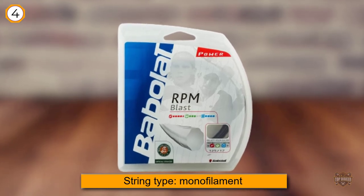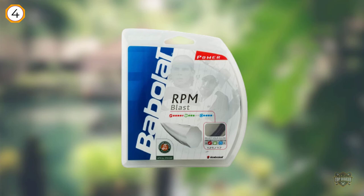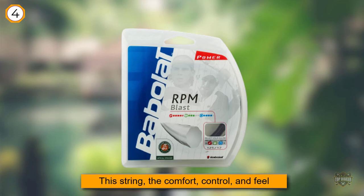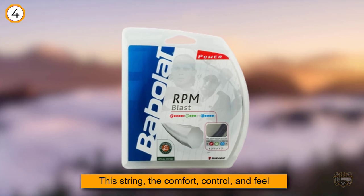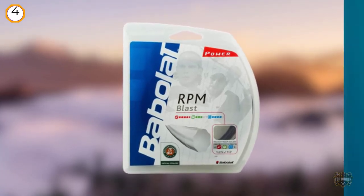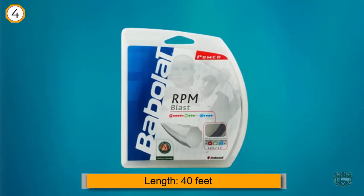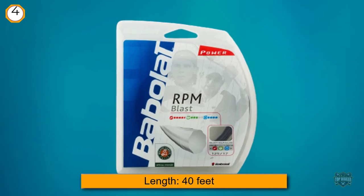While some reviews suggest that players with bigger strokes benefit more from this string, the comfort, control, and feel are clear strengths that even novice players can fully appreciate. Power is not this string's best attribute, but the 17 gauge option of RPM Blast offers plenty of pop.